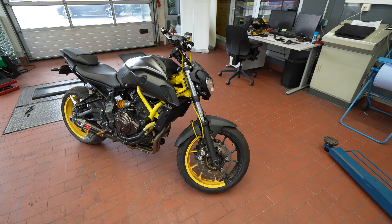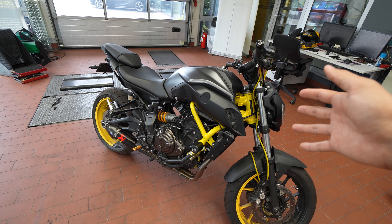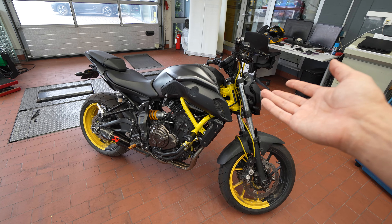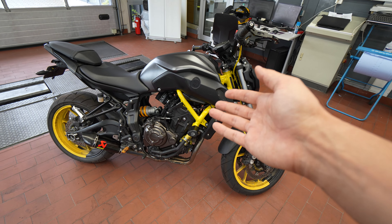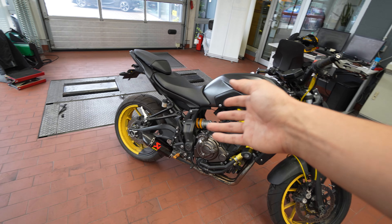For those who are new to the channel or just returning viewers, this is the original MT-07 that I had when I started the channel, and it's been through a lot with me. Great bike when I first had it, did a lot of mods to it. A lot of the mods that are on the bike are still from the original bike when it wasn't crashed.